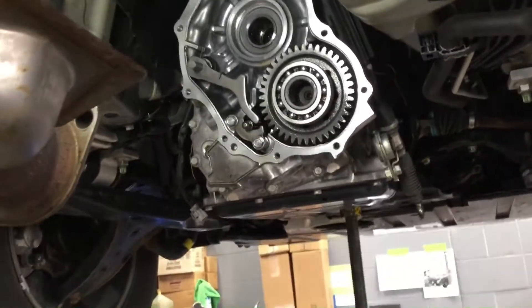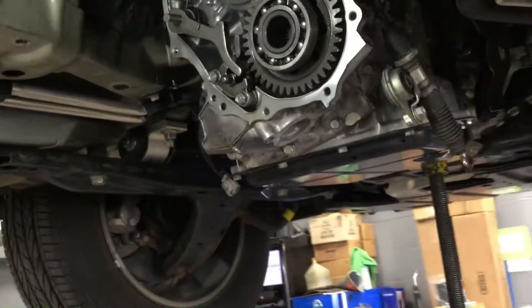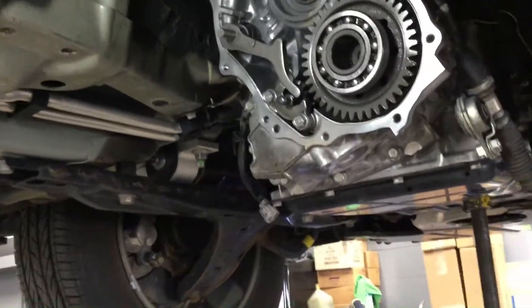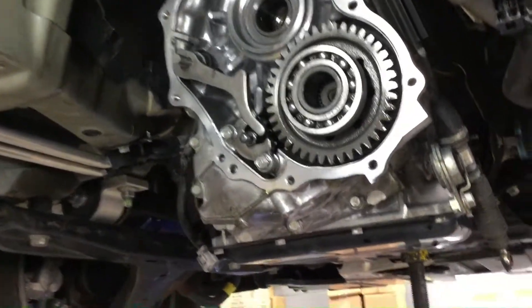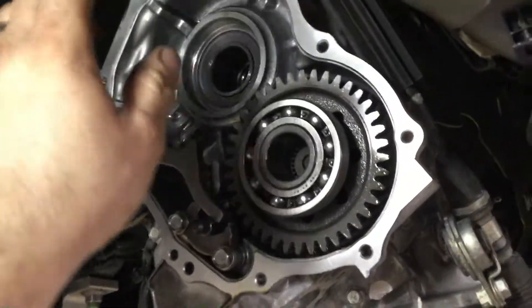I've been working on an Ascent transfer clutch today, so I have the back of a transmission apart. This is a CVT out of a 2019 Ascent, and I just wanted to show you some cool stuff that's back here because most people don't ever really get to see it. Right now I have the transfer clutch completely removed.